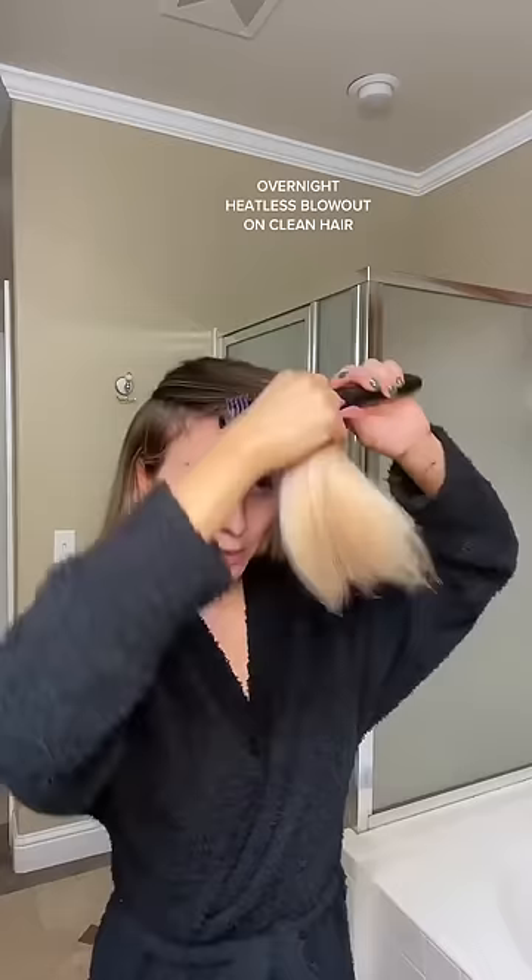Wash my hair today. It's been a couple of days, like 10, 11. And we're going to go ahead and do the method without heat styling the ends.